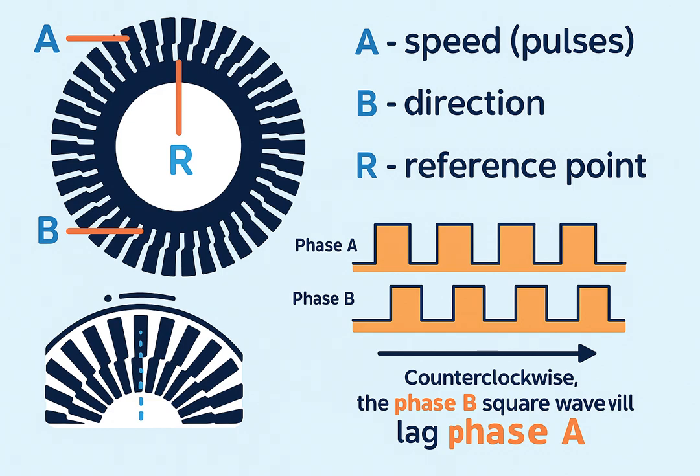Imagine a thin circular disk attached firmly to the motor shaft. On this disk are many tiny slots or transparent windows arranged in a pattern. On one side of the disk, there is a light source such as an LED. On the other side, facing the LED, there is a photo detector. As the motor shaft rotates, the disk also rotates.